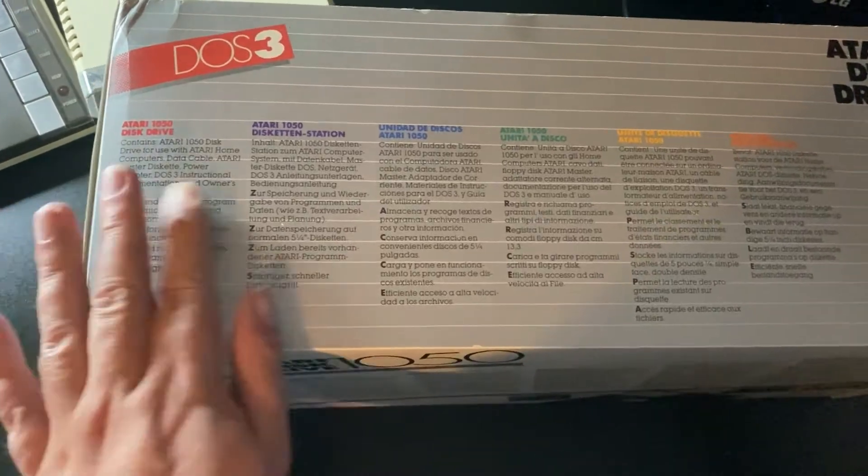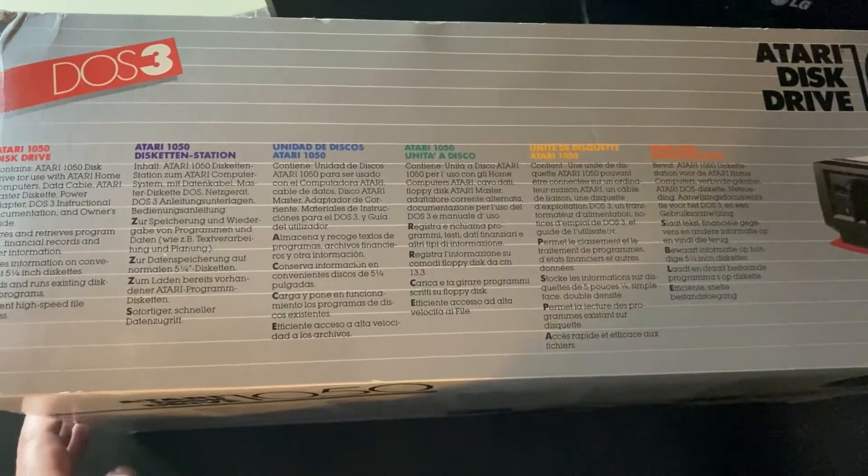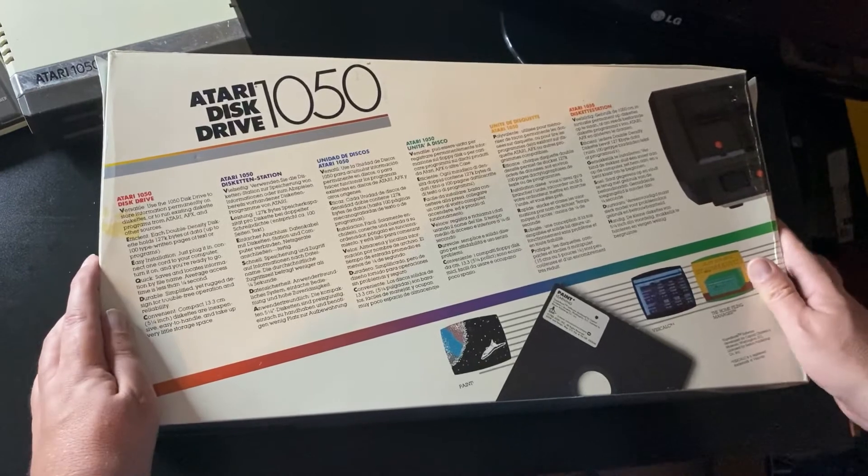As you can see, there's a bit of information on the drive in several different languages, and a bit of information on the back.